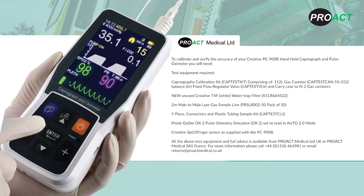You will also need a new unused Creative T4F water trap filter, two male-to-male luer lines, wide-piece connectors and plastic tubing sampling kit, a Pronk OxSim pulse oximeter simulator set to read in Auto 2.0 mode, and Creative SpO2 finger sensors as supplied with the PC-900B.